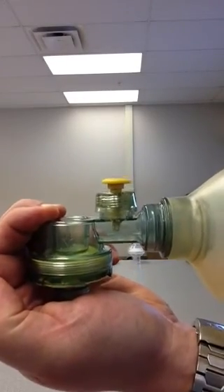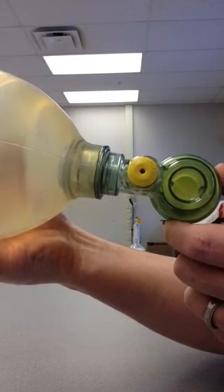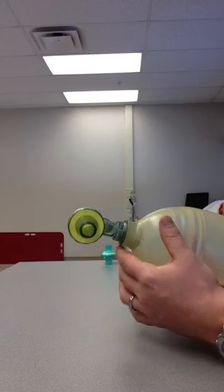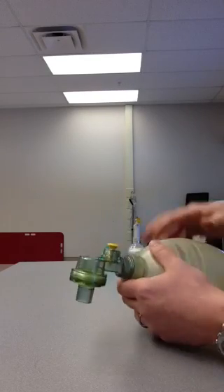So to recap the patient connection: 22mm outer diameter used with the BVM mask, and 15mm inner diameter for an intubated patient. The patient valve is in the form of a duckbill or fish mouth. We're now going to take the bag apart and reassemble it.